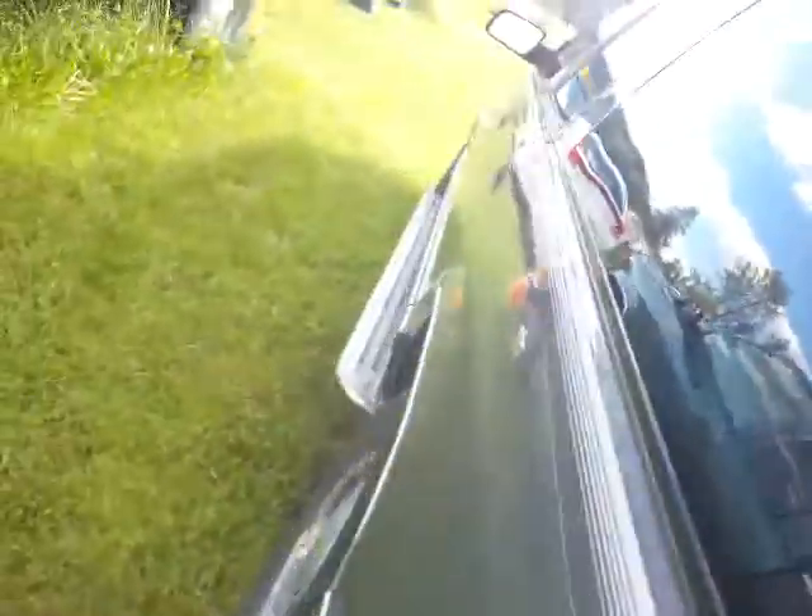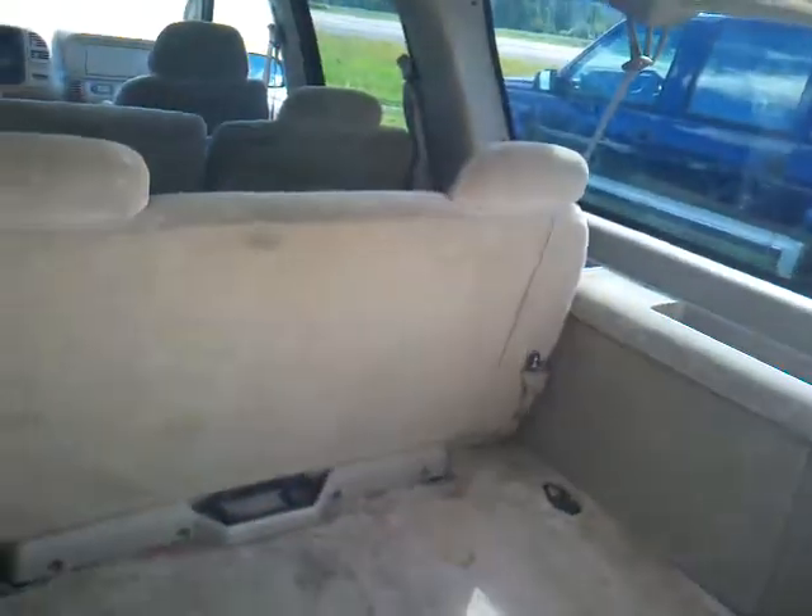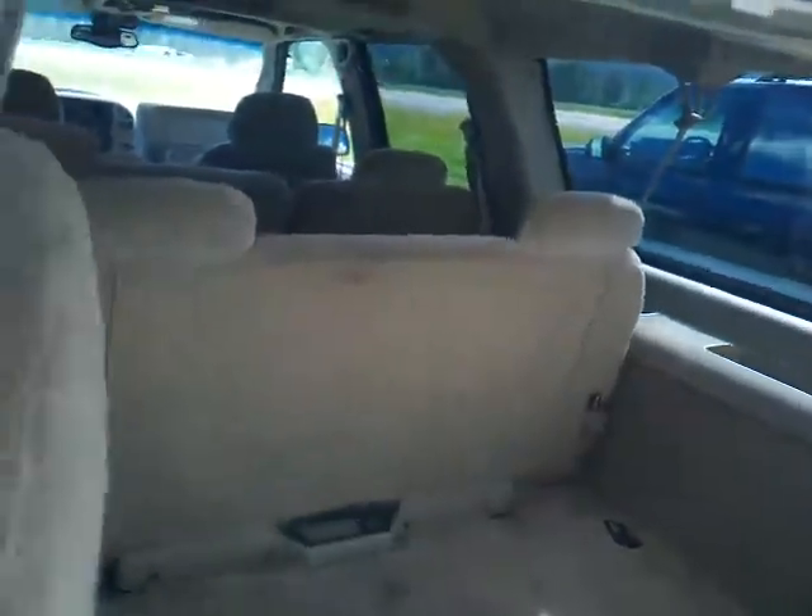It's got the tailgate with the pop-up window. And look at that — I think this has got the — oh yeah! Pops right out. Let's take a look inside a little further here.